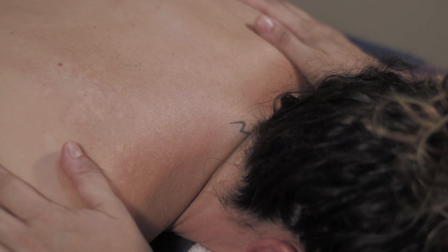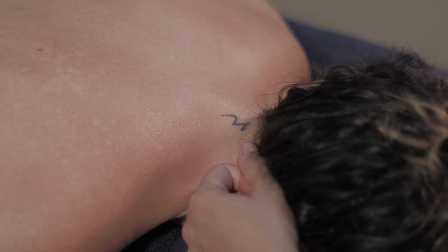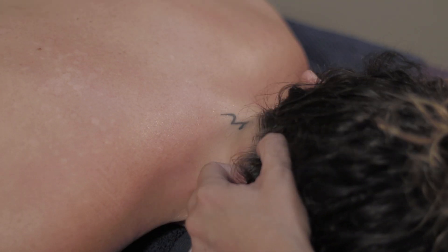Next, we're going to massage their neck using our fingers. This technique will help them relax and stretch their neck.